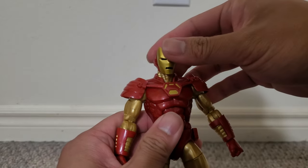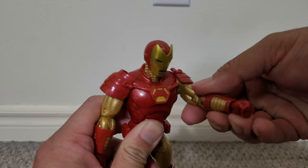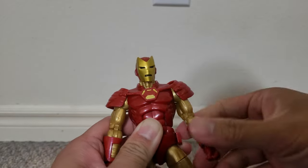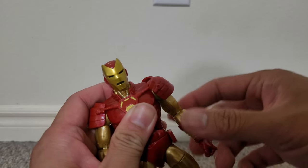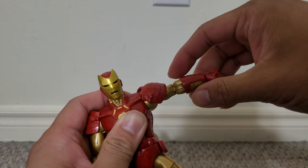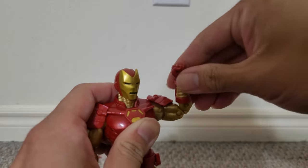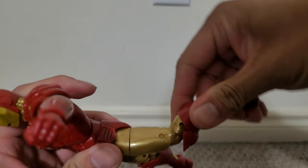Now, as for the articulation. Head is on a ball joint. Arms can go around. The shoulder pads are actually attached to the bicep. Let's go all the way around — up, out, bicep rotation, double-jointed elbows.